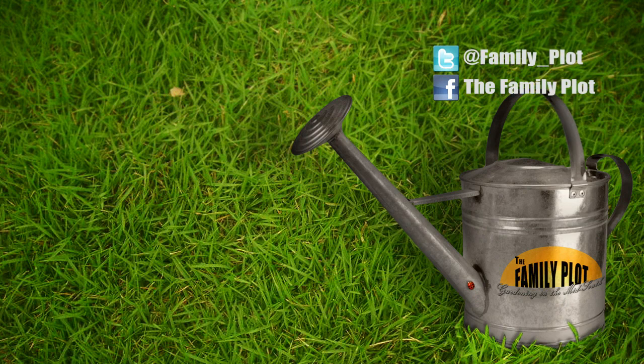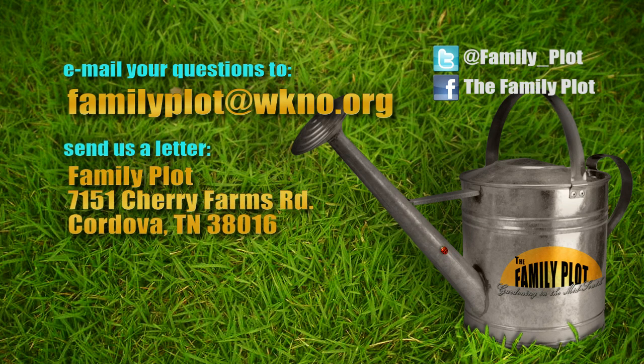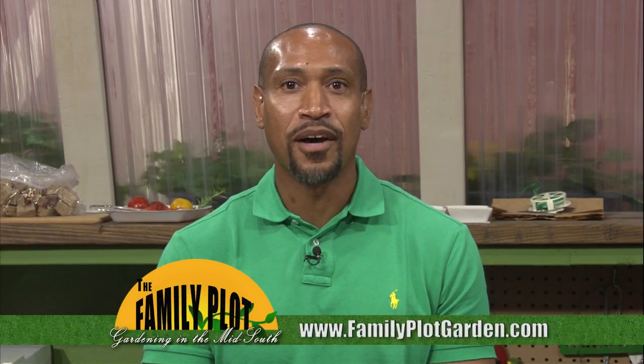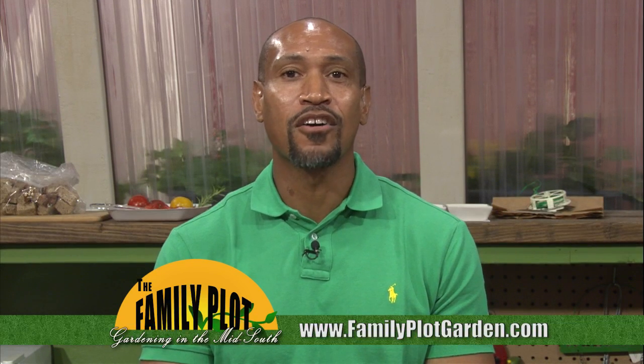Remember, we love to hear from you. Send us an email or letter. The email address is familyplot@wkno.org, and the mailing address is Family Plot, 7151 Cherry Farms Road, Cordova, Tennessee 38016. Or you can go online to familyplotgarden.com. You can get more information about what we talked about today, including Sherri's pesto recipe, on familyplotgarden.com. Thanks for watching. I'm Chris Cooper. Be sure to join us next week for The Family Plot, Gardening in the Mid-South. Be safe.